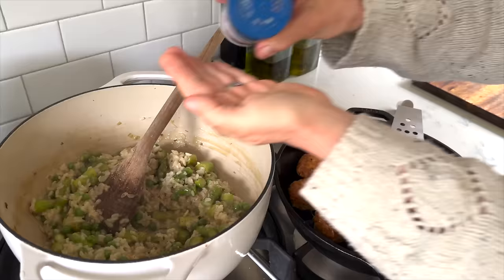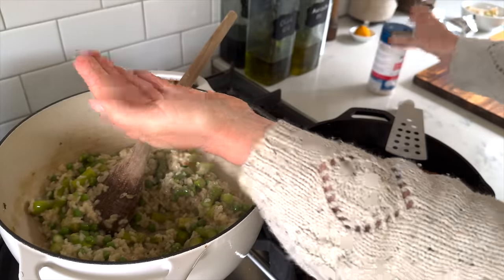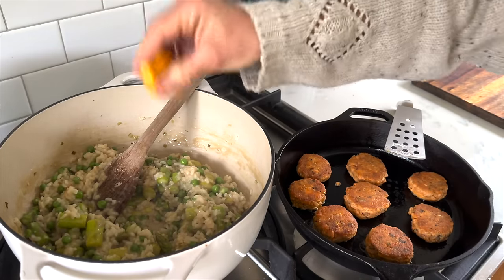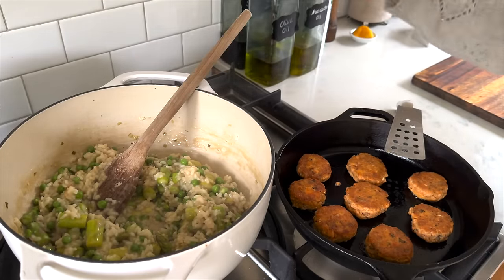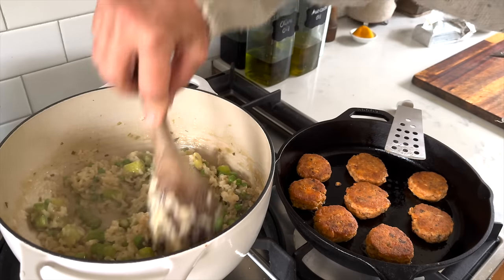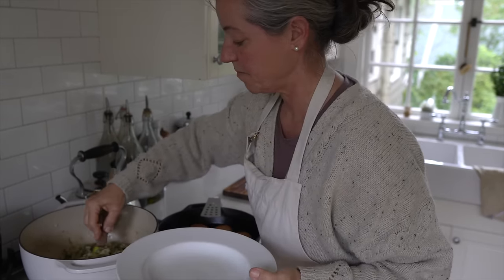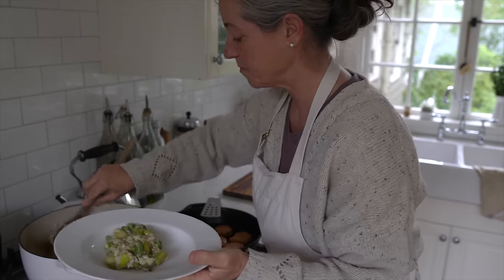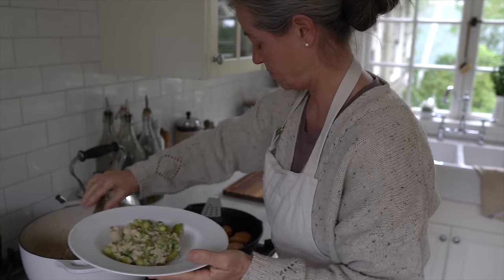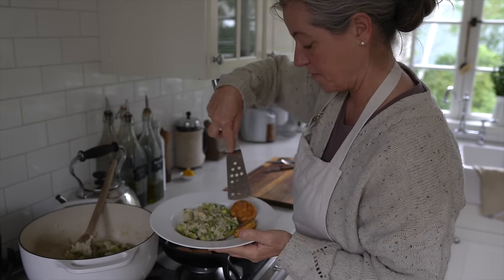A good helping of fresh ground pepper and some salt — you want to taste it depending on what your bone broth is seasoned like. Then to brighten it up I like to add just a little bit of lemon juice. Give all of that a good stir and do try it because everybody is different and you want to make sure it's seasoned just right. To serve it up I'm adding the risotto to a pasta bowl or deep plate and then some salmon cakes on the side. That is the dinner for the first night.